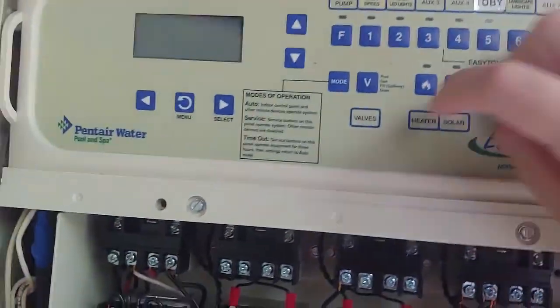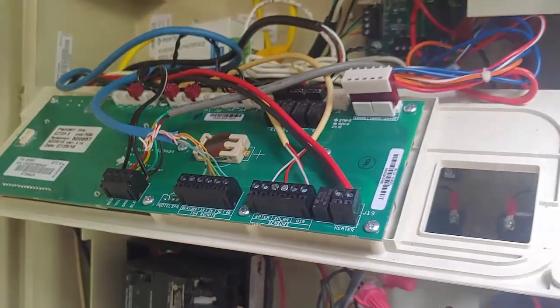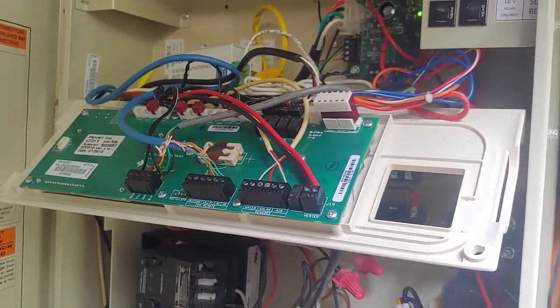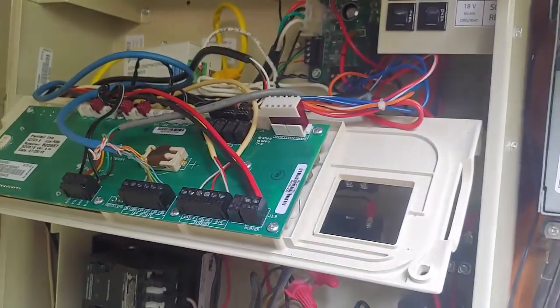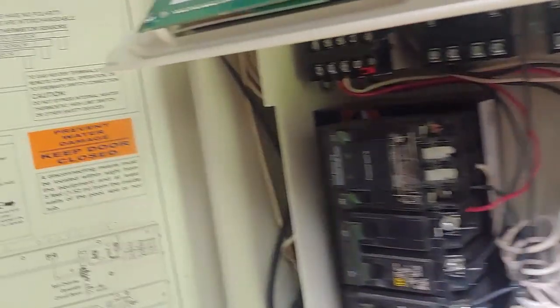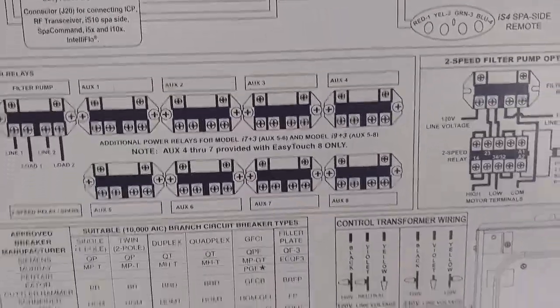Once you hook this up, you go through the menu and you'll need to assign the relay to be named the proper thing. It works with your Screen Logic and then it's recognized and so on.